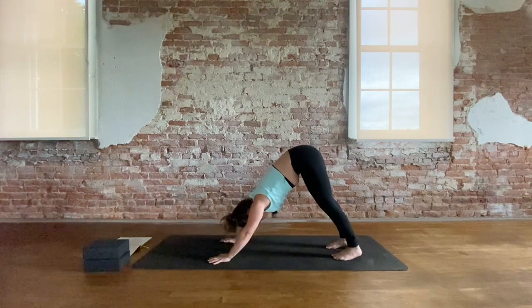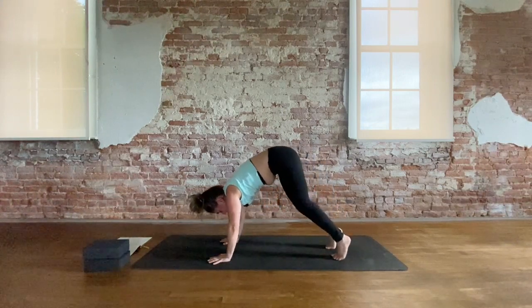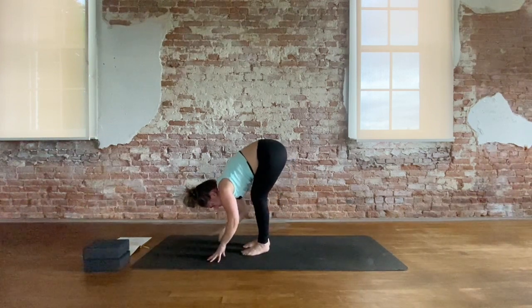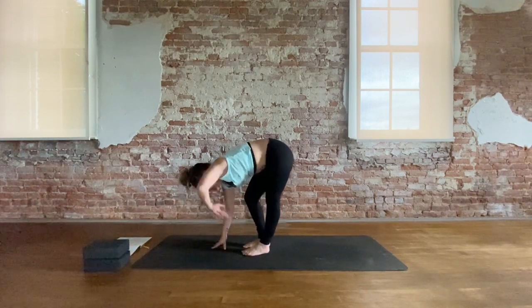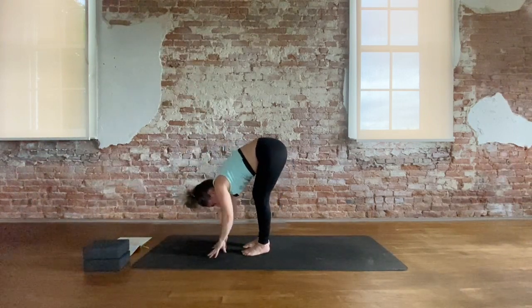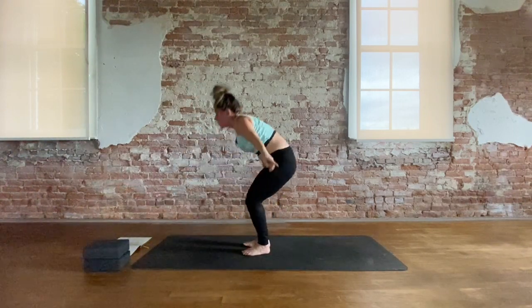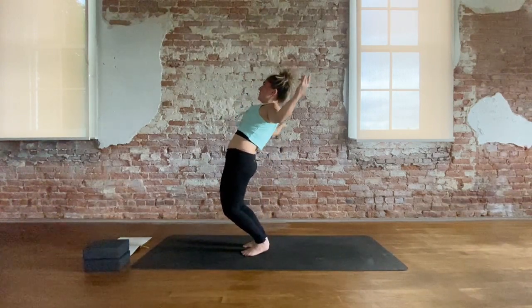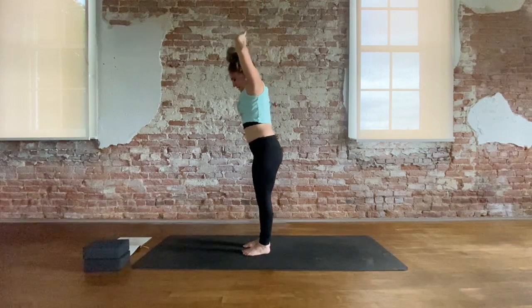Inhale, high to the toes, look between the hands. Step, hop, or float to forward fold. Inhale, right hand plants — right knee bends, left arm reaches up. And exhale, fold. Inhale, sweep arms up, look up. Exhale, cactus — press hips. Inhale, reach up. Exhale, dive.